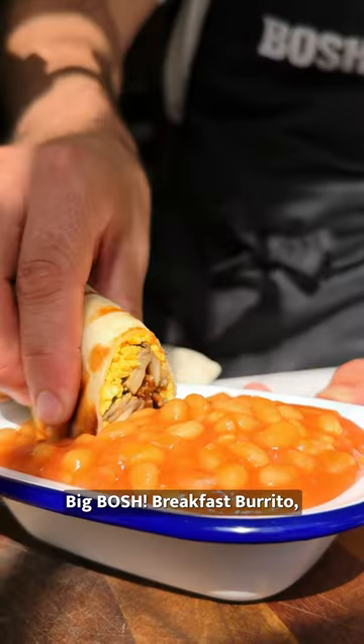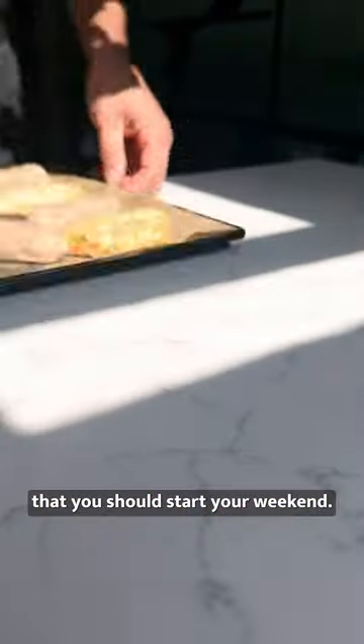This is our big Bosch breakfast burrito, the ultimate Friday treat, and it is the only way that you should start your weekend.